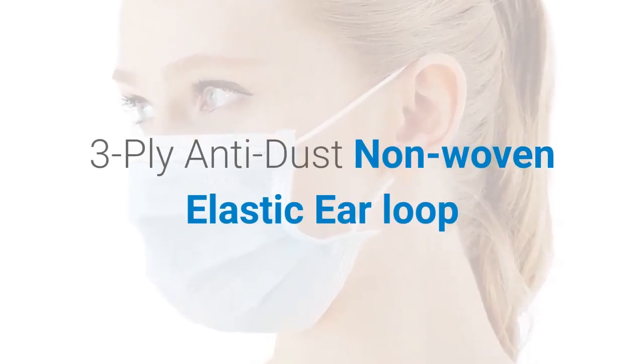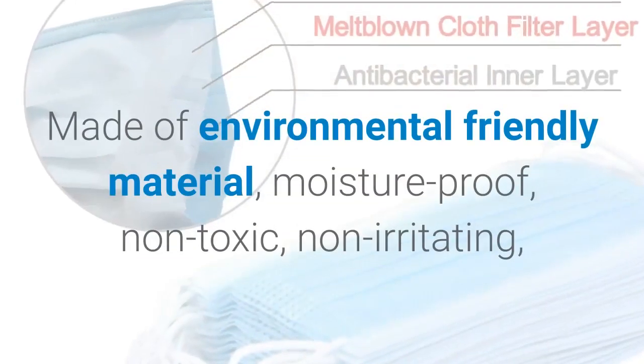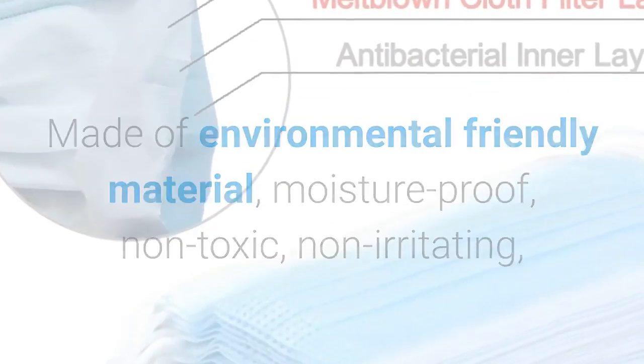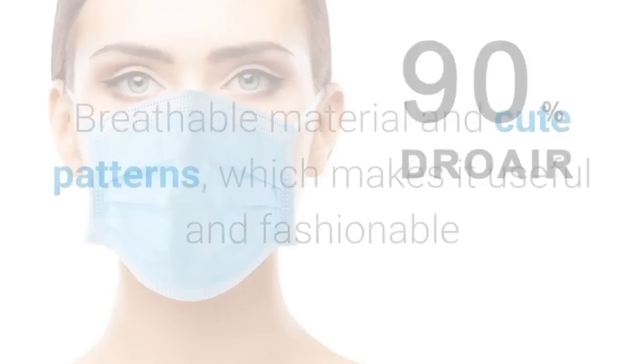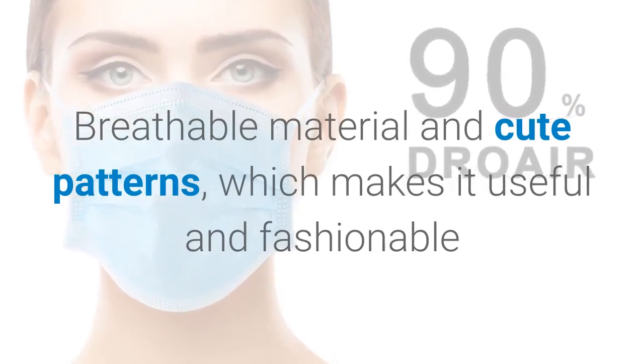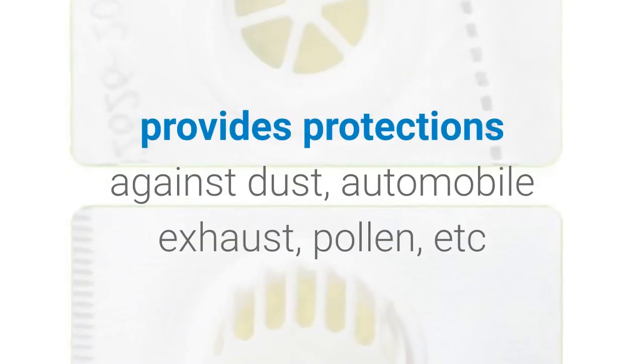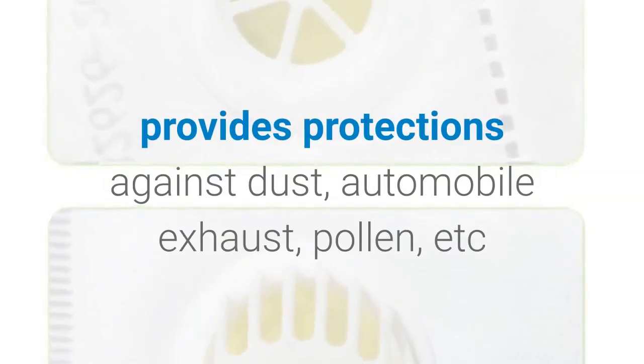3-ply anti-dust non-woven elastic ear loop, made of environmentally friendly material. Moisture proof, non-toxic, non-irritating, soft and comfortable breathable material with cute patterns, which makes it useful and fashionable. Special 3-ply non-woven design provides protection against dust, automobile exhaust, and pollen.